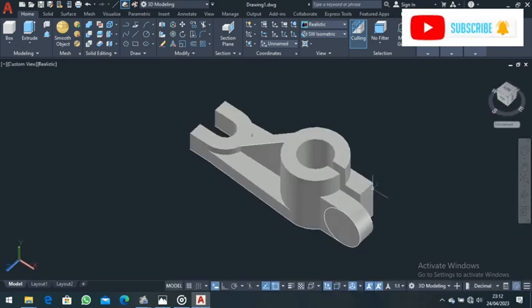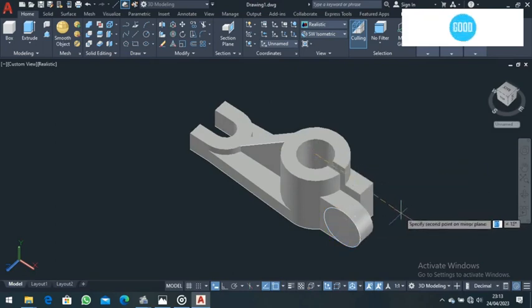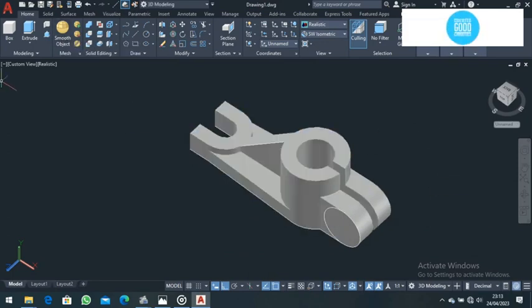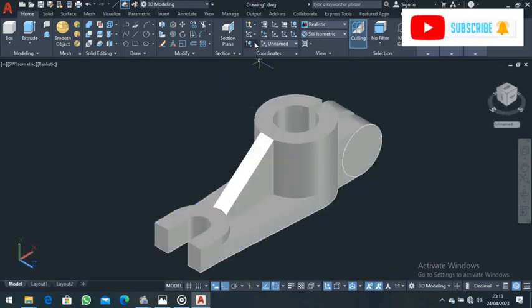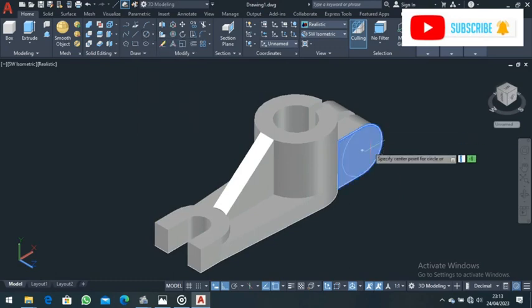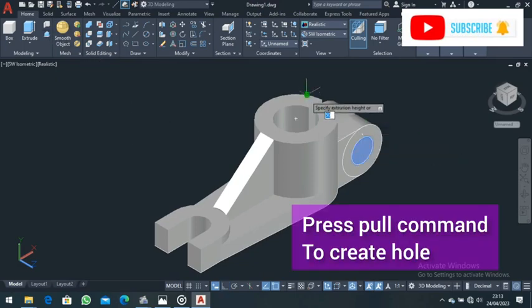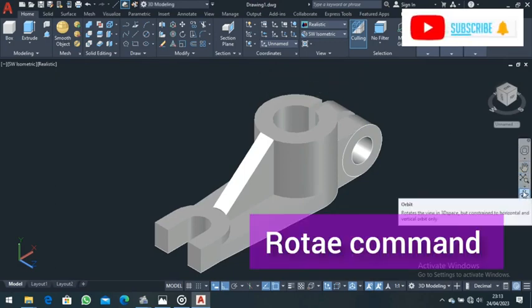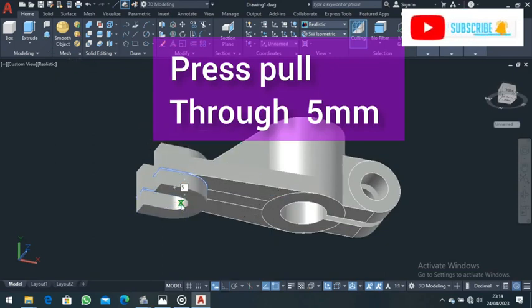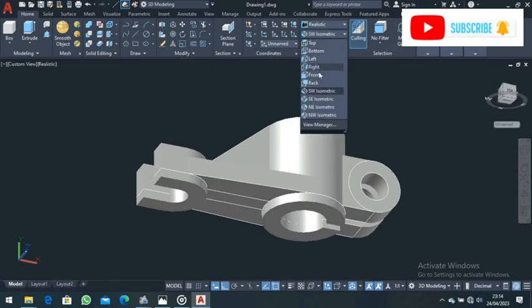Type Mirror — you are going to use the 3D Mirror command. Select this object, come to this point, and take your mirror line there. Make sure Ortho mode is on. For 'Delete source object?' choose No. The object is mirrored to the other side. Come back, choose this face, and press Enter. Draw a hole here using Circle Diameter — choose this point and set the diameter to 16. Press pull this part out as a hole. Rotate your view, then come to Press Pull and press pull these parts down for a distance of 5, then Enter. Press pull this circle also down for a distance of 5 millimeters, then press Enter.